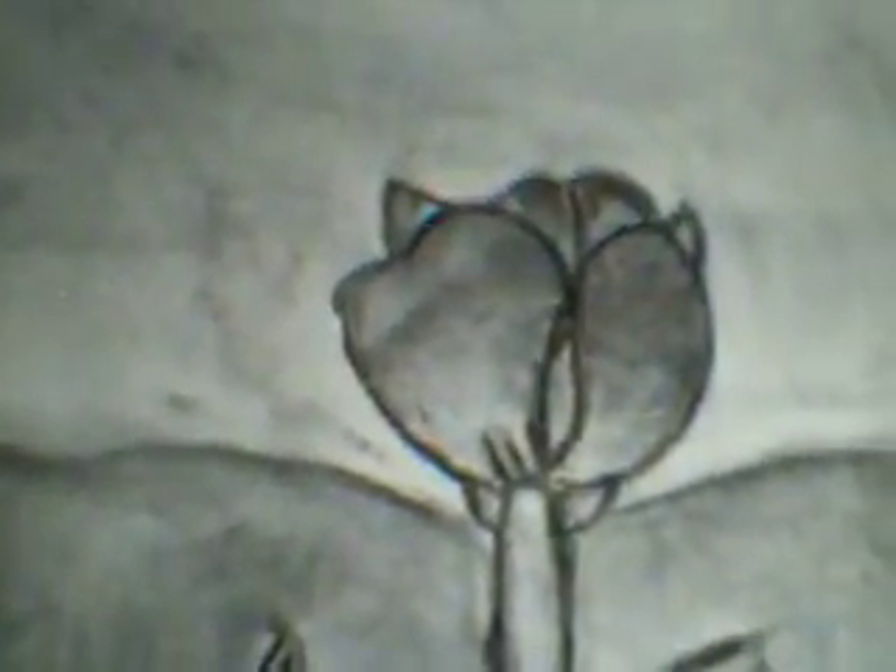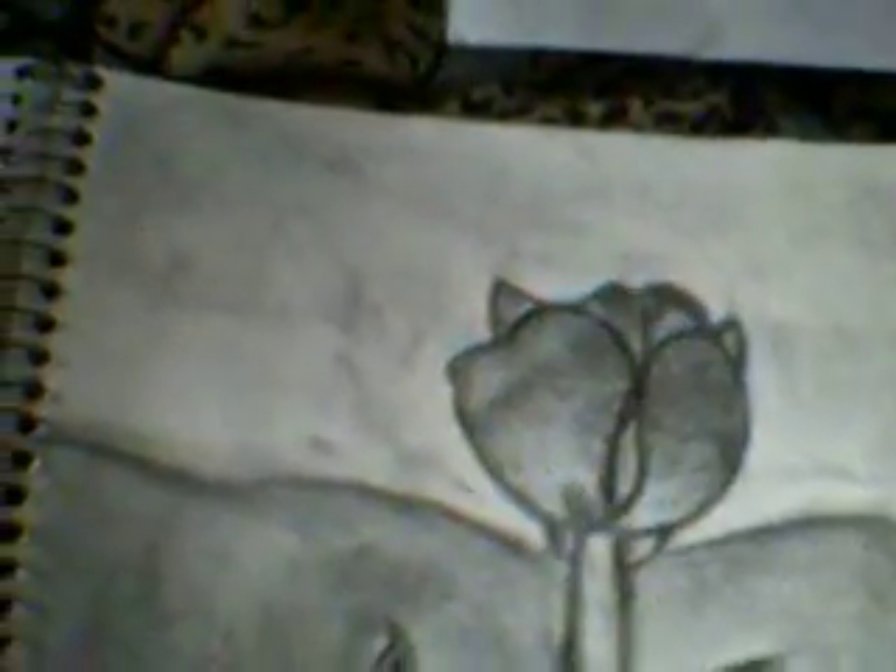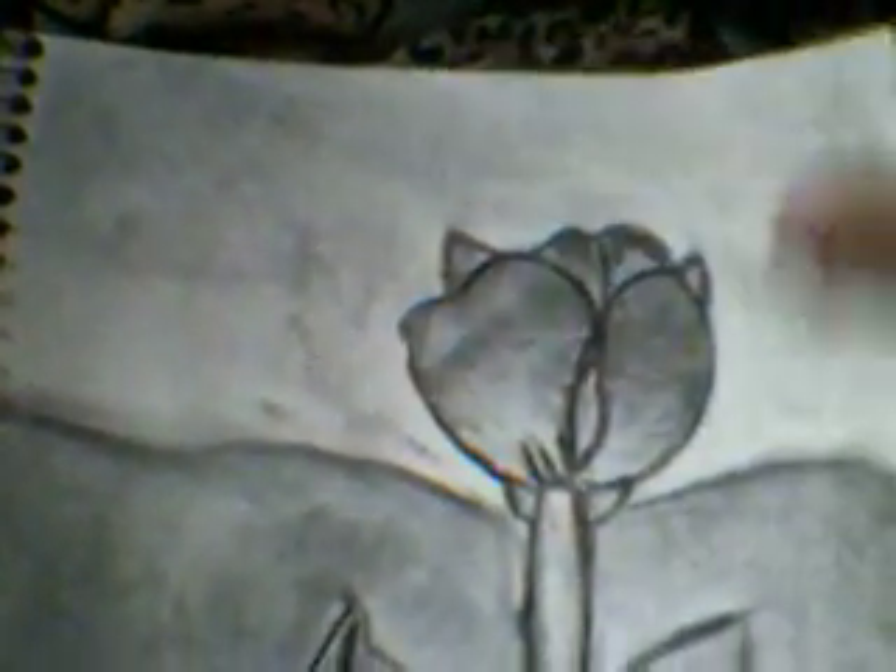This is a picture of a tulip that I drew when I was looking outside my window. I'm not that good at realistic stuff, but I think that this is pretty good, and yeah, that's just land and sky, and on to the last one.